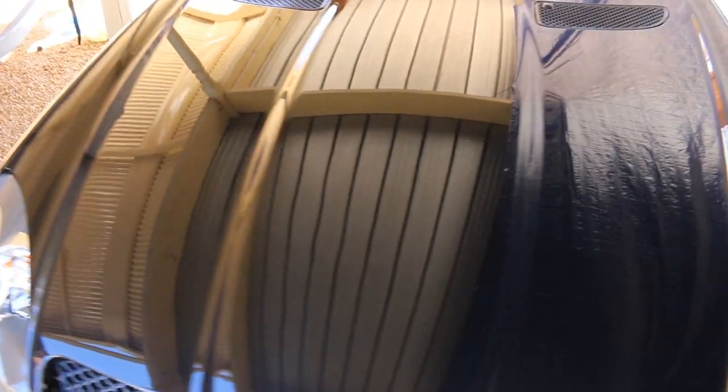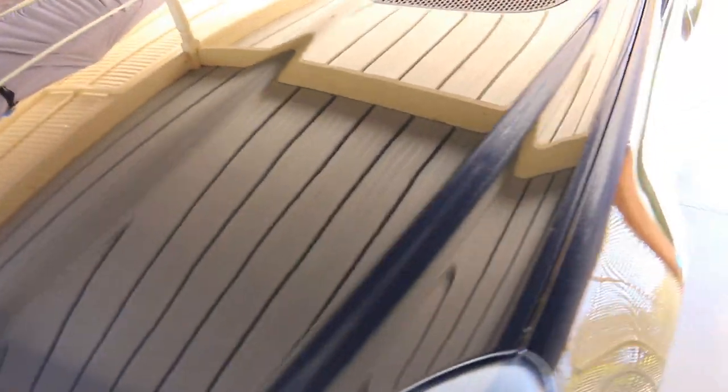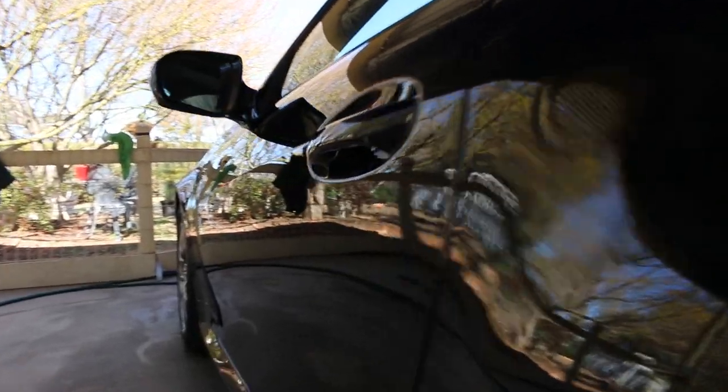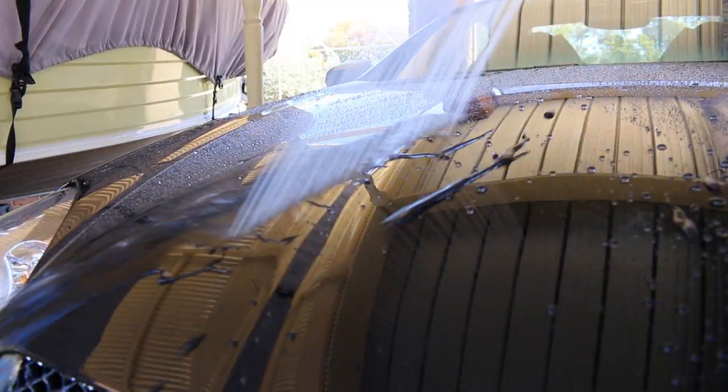Soft 99 really made this SLK 350 stand out. It feels super slick, and I can tell you that the owner is very pleased with the results - that owner being my dad. It gave the car a gorgeous wet look, and it made the water run off as soon as it hit it.